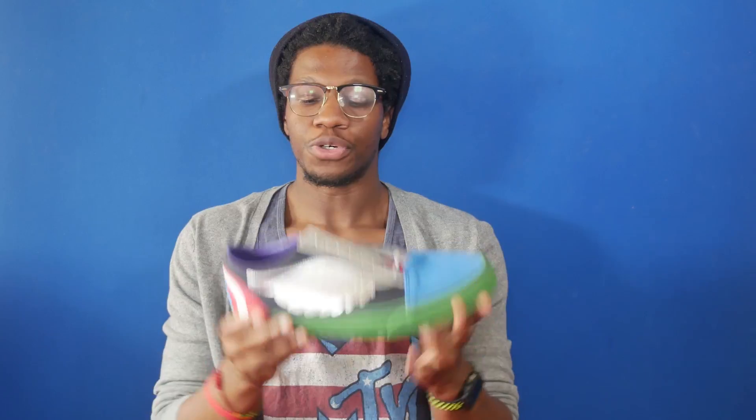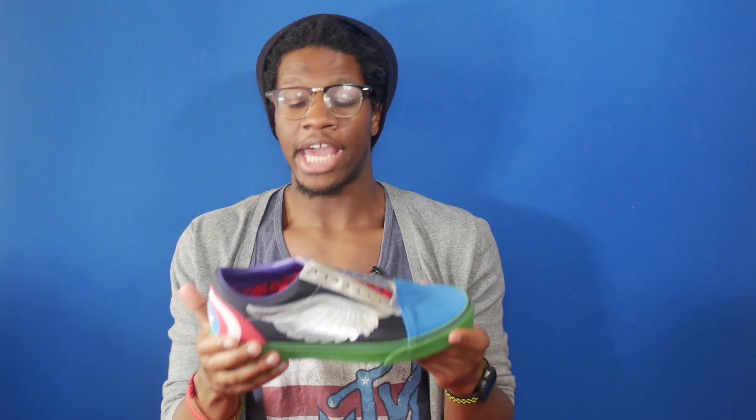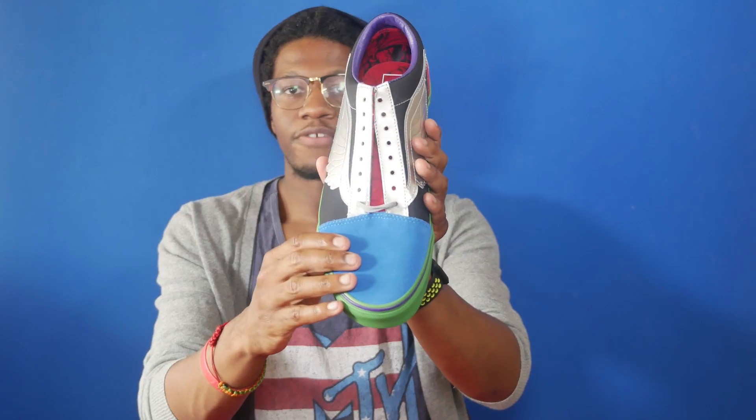Now let's take a look at the shoe. The shoe utilizes a variety of materials on the upper including leather, nylon, suede, and rubber. Taking a look at the toe, you have a blue suede toe, and this is directly representative of Captain America.